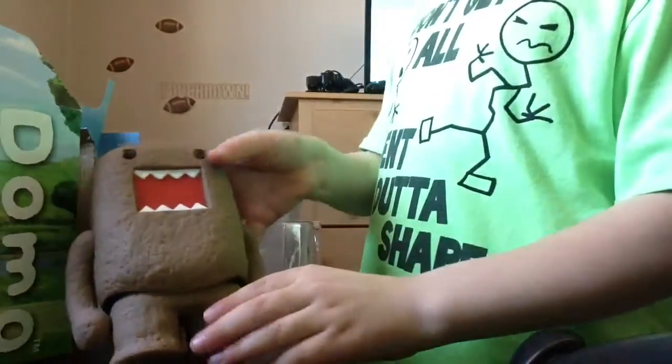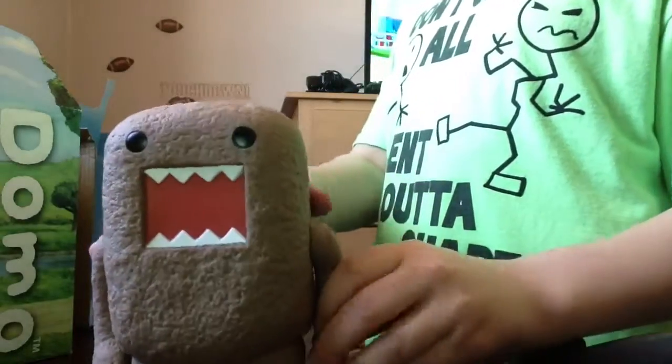Nothing else in there. Hey, this is it, guys. I got this at Sam's Club.